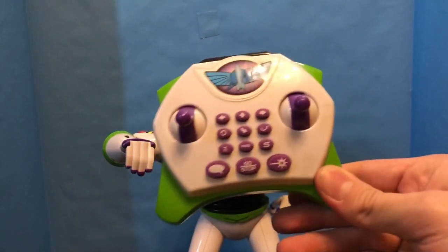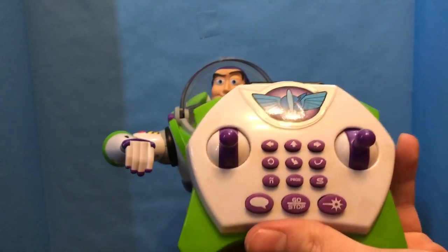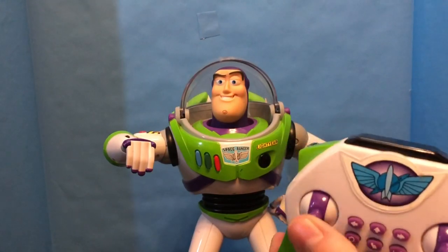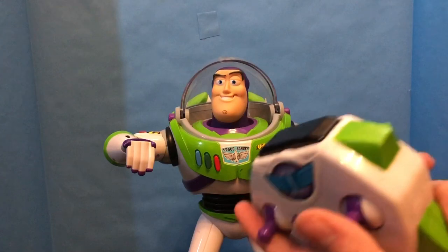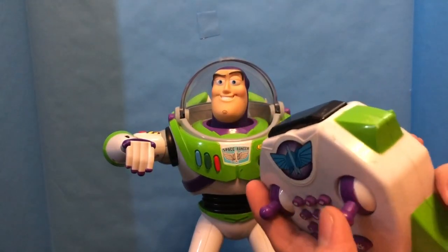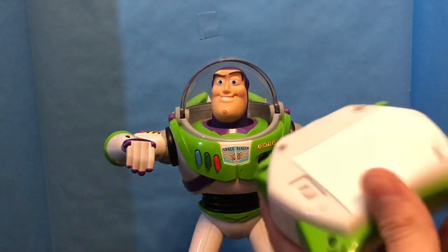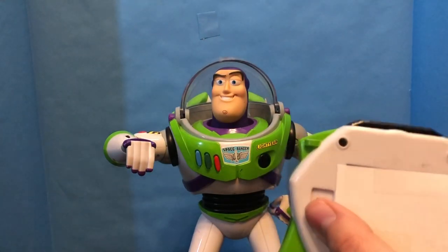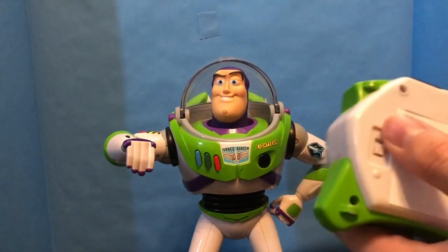And then we have the remote here, which is pretty interesting. These are all the commands on it. These are more of like membrane-type things, so they don't necessarily really have analog input — the sticks at least — so they just kind of go up or down. I'm missing the battery compartment on this, but it does take three triple A batteries for the remote, and there's an on and off switch which I will turn on later.